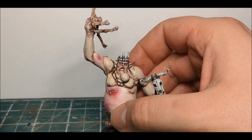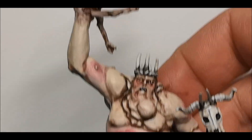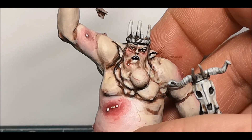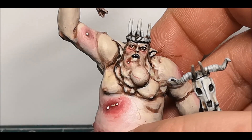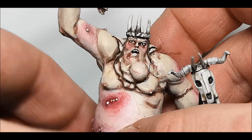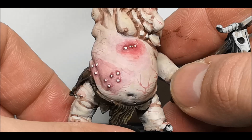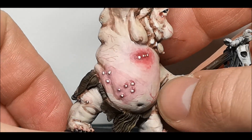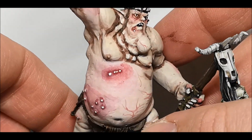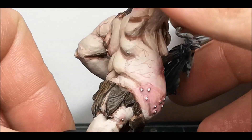If we zoom in on the face you can see there's a nice amount of detail — the eyelids, the bags under the eyes, I managed to capture those. I went in and added some extra detail, adding some veins just to make them look a little bit more disgusting. A little bit of wet blending and a few very thin layers around the spots, then picked them out with a yellowy white colour.